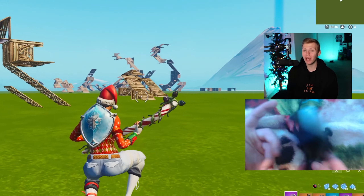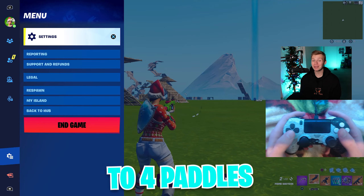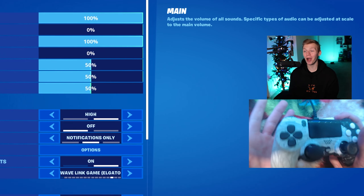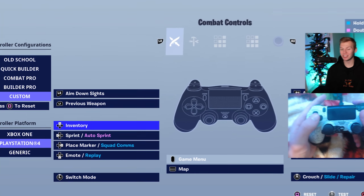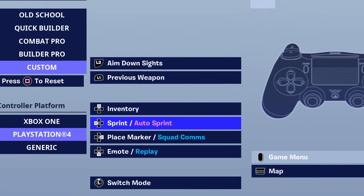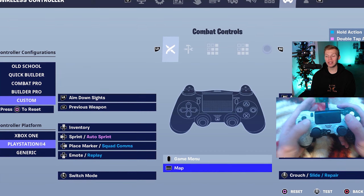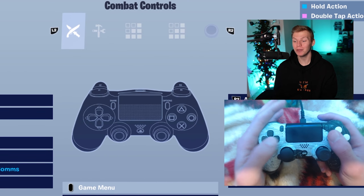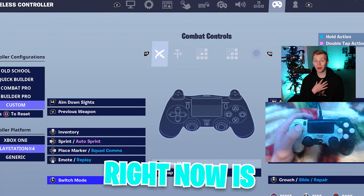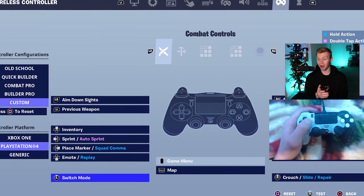Finally, we get to my personal favorite technique, which is four paddles. I personally switched from two paddles to four paddles, and it was a great decision for me. So here are my most optimized four paddle binds. The D-pad is going to start with up being inventory, left being sprint, right place marker, down emote. Switch mode is going to be on L3, and crouch is going to be on R3.